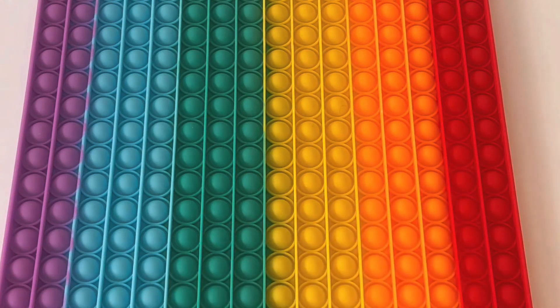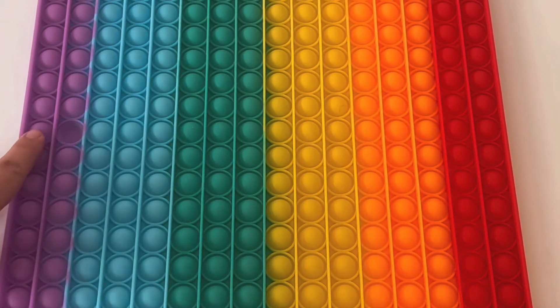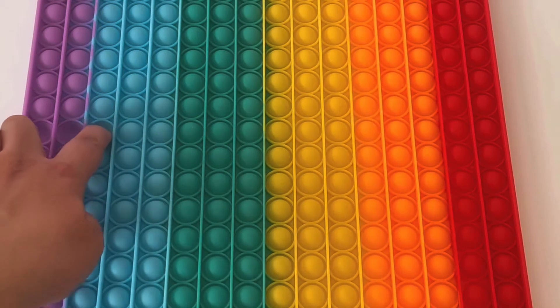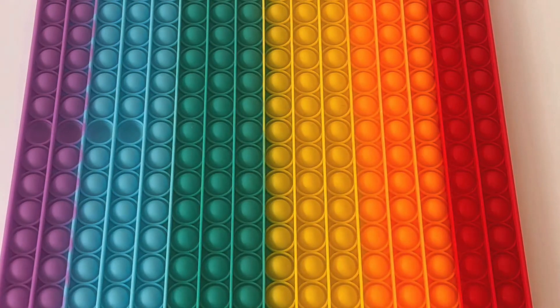Great job! Now let's say pop so we can pop the bubbles. Pop the purple. Pop. Can you say pop? Pop the blue. Pop. This is so much fun.